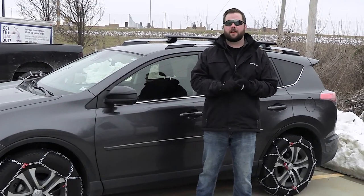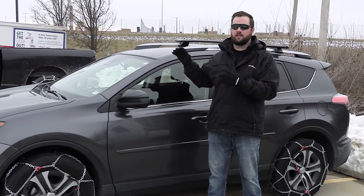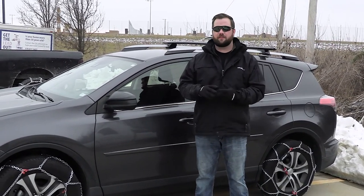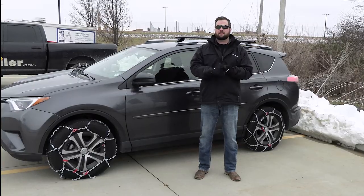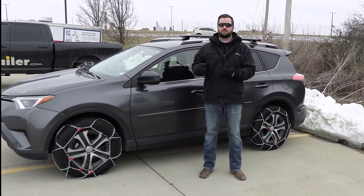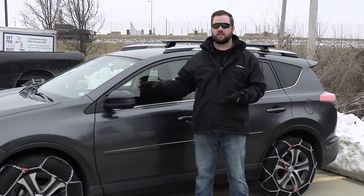The first topic we're going to talk about is vehicle restrictions — what your vehicle is going to allow you to put on the tires. The second is going to be the tire size itself, because tire chains are not going to fit every single type or size of tire. The next thing is your application: where you live, what kind of climate you're in, and the conditions you see. And the last thing is going to be the ease of installation — how easy is it to install the tire chains on your tires?